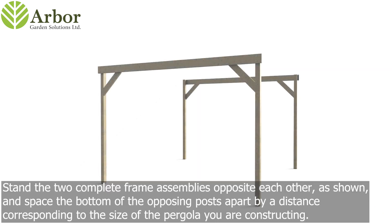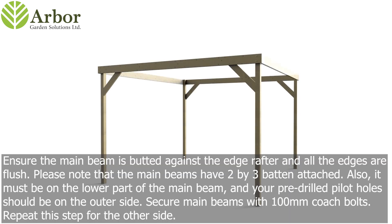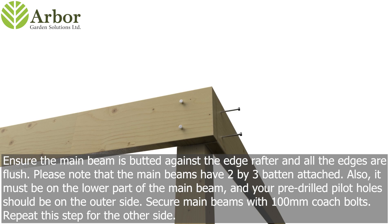Stand the two complete frame assemblies opposite each other as shown, and space the bottom of the opposing posts apart by a distance corresponding to the size of the pergola you are constructing. Ensure the main beam is butted against the edge rafter and all the edges are flush. Please note that the main beams have a 2 by 3 batten attached — it must be on the lower part of the main beam and your pre-drilled pilot holes should be on the outer side. Secure the main beams with 100mm coach bolts, then repeat this step for the other side.